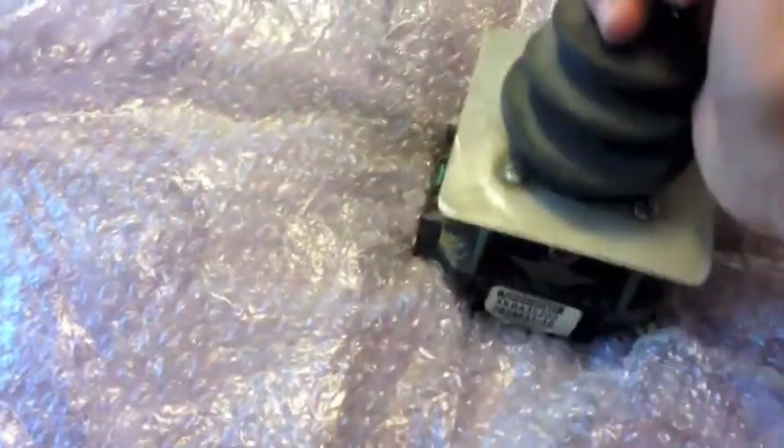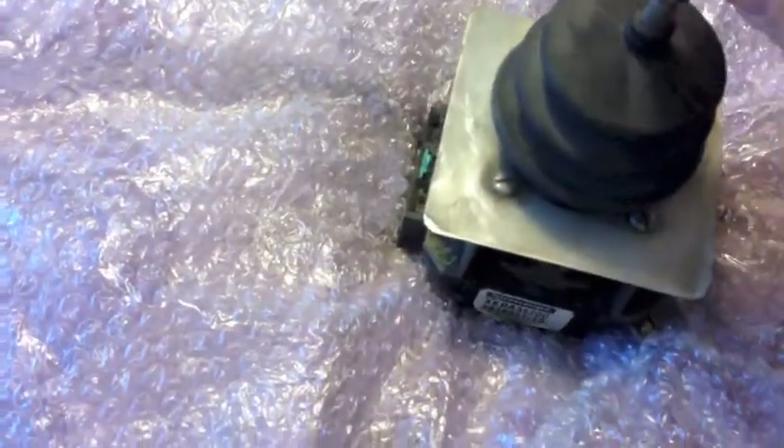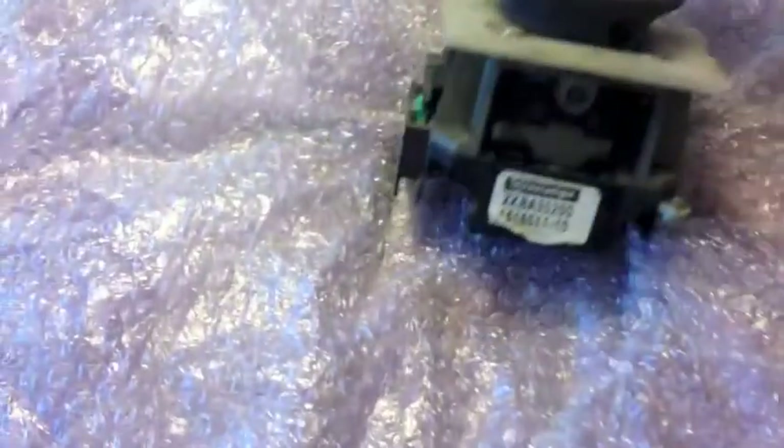Look at this lovely switch. Look at that button on the top. Look at it. This, although covered with dust, is something absolutely magnificent. And look at the quality of it — all heavy metal.